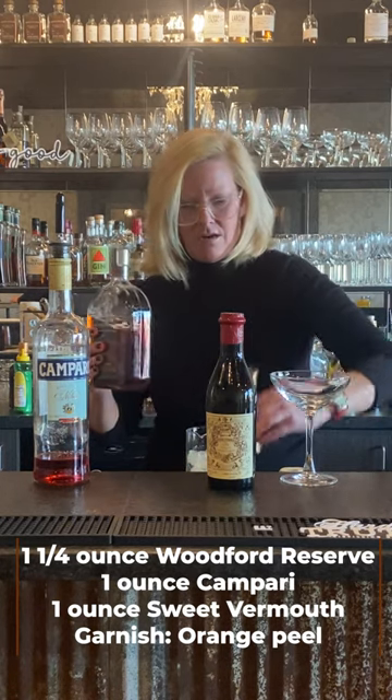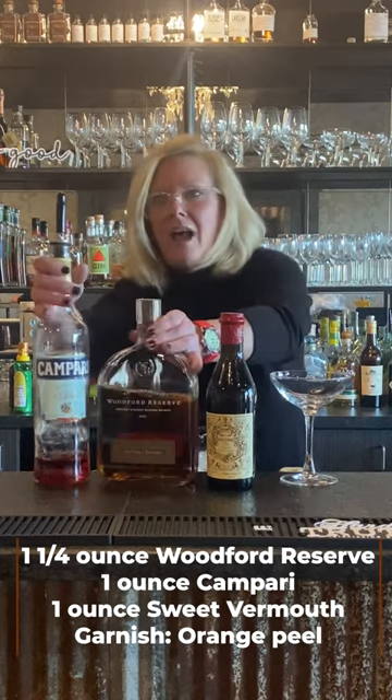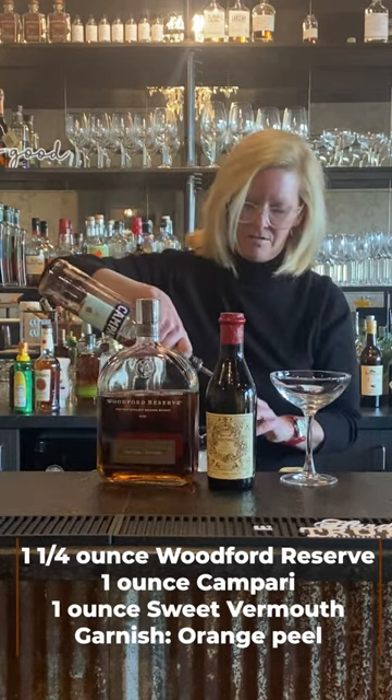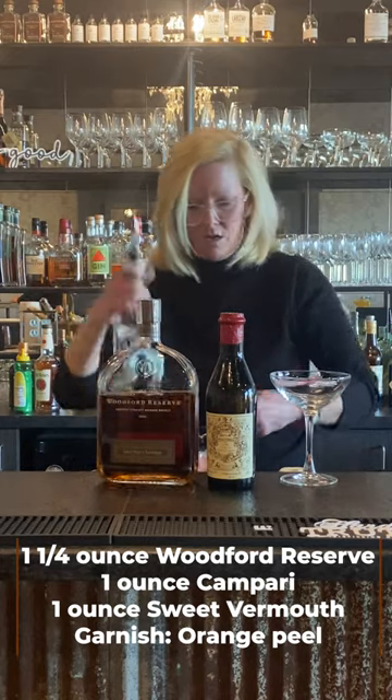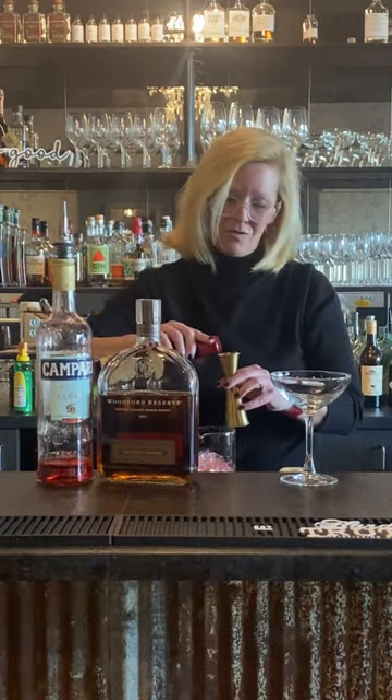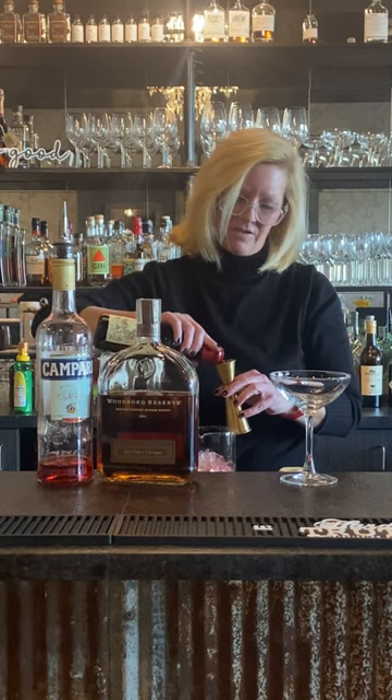Then an ounce of the Campari and an ounce of the sweet vermouth. It's almost kind of like a Negroni, but for some reason I think this is my favorite one.